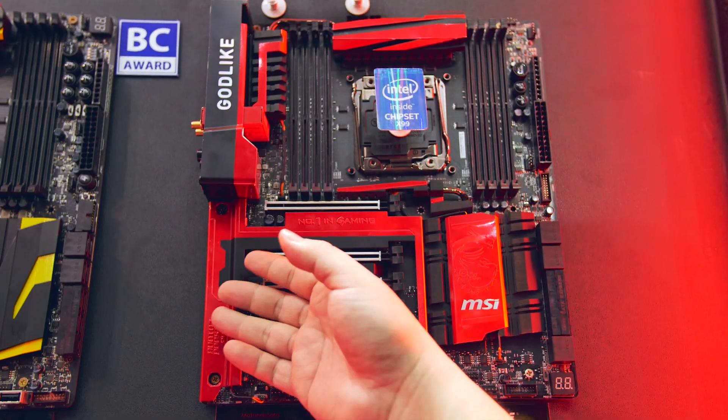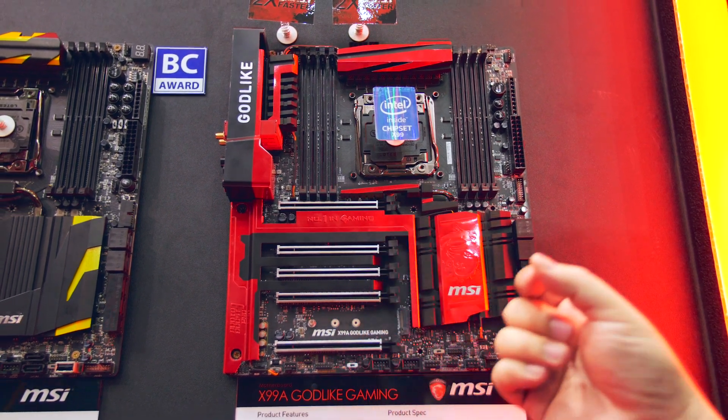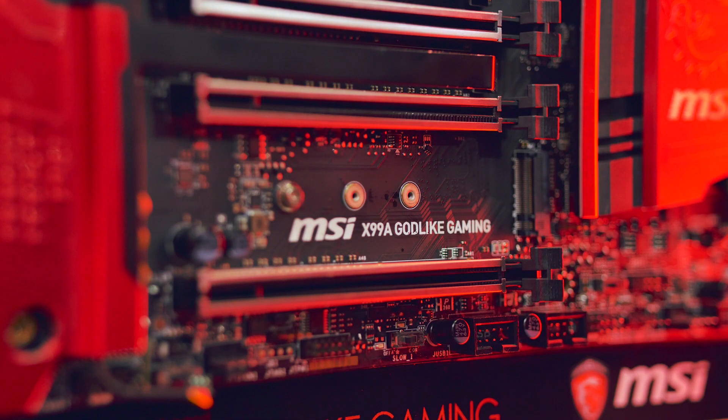RGB lighting on a motherboard — you guys knew it, we knew it, it was just a matter of time. At Computex, we've stumbled upon the MSI X99A Godlike Gaming motherboard that seems to really have it all.